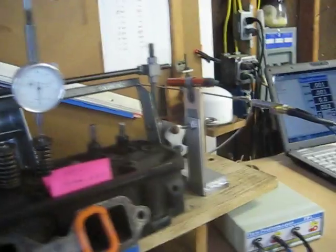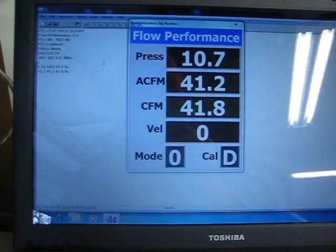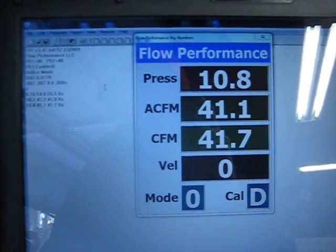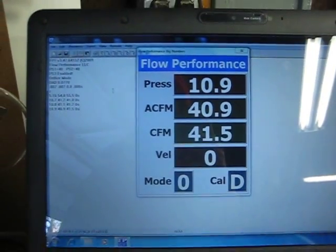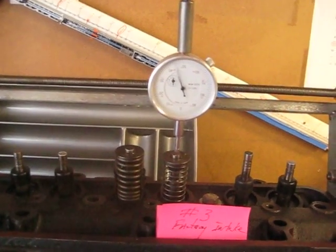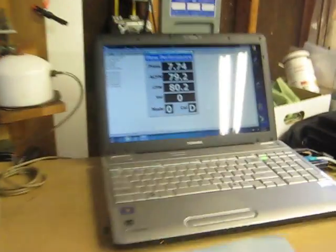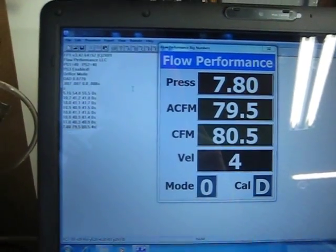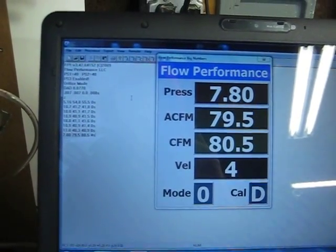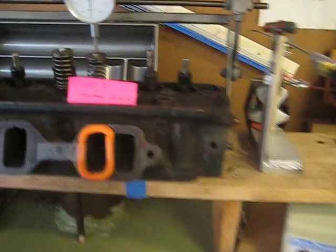The screen is already up. I'll bring up the first test pressure. We're reading about 41.5 cfm at 100,000. Moving to 200,000 — about 80 cfm.